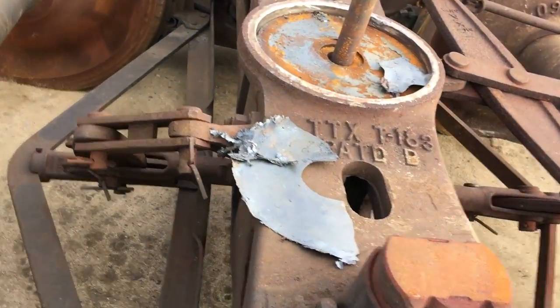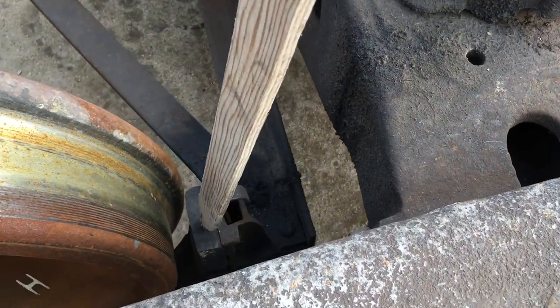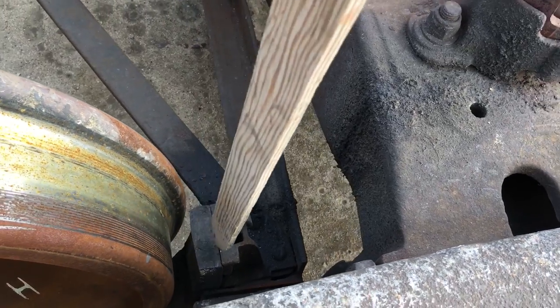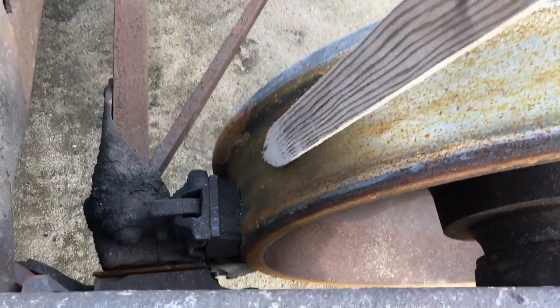Brake shoes on the brake beam — those right there are composite. That's one of the very few things that's non-metallic that does get sent to the landfill when we get the rail cars. Obviously there's no need for the brake shoes to be reused — it's not worth it.